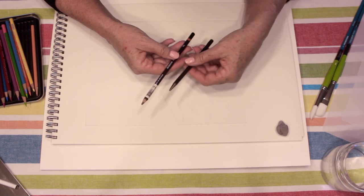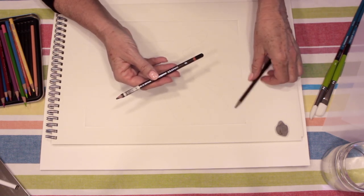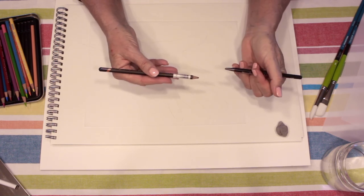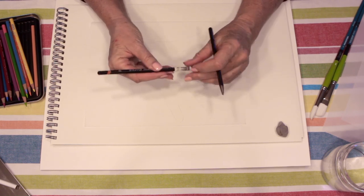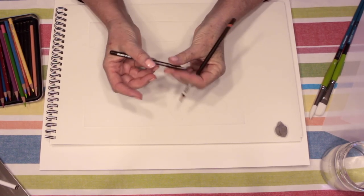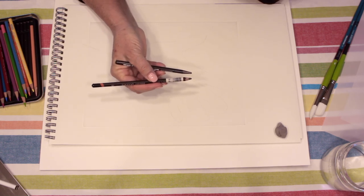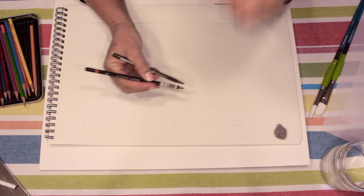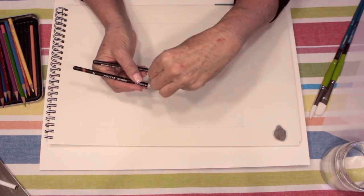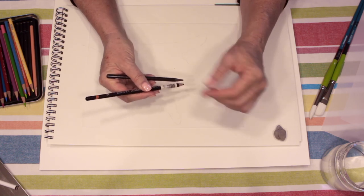Sometimes you might want to use a pencil that doesn't draw as darkly, because you want to start learning how to have your hand hold the pencil back from the tip. To me it's almost like using chopsticks, where one chopstick is stationary and this one moves. So when I'm holding this pencil, it's very much like how I hold chopsticks — it could be like this, or the stationary one could be here.